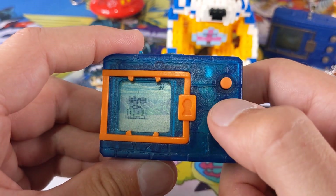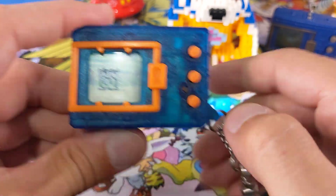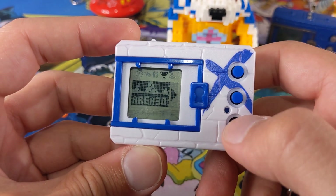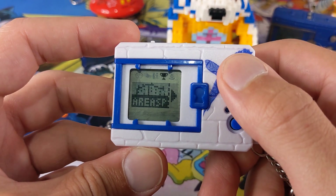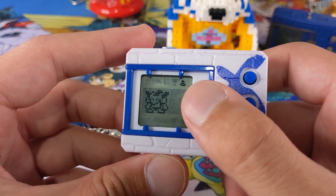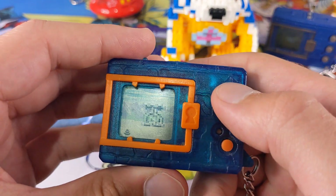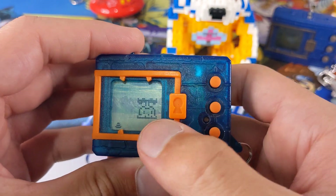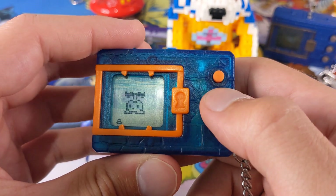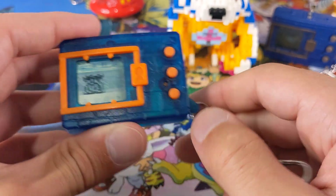The next menu along is your battling menu on the original. On the Digimon X, the next menu is a little cup which will actually take you on to battle your areas — so you have a heap of areas you can battle with Digimon in them. On the original, you don't. The next menu along is your flushing menu. As you'll notice, you can't flush when there's no poo. The flushing menu is down the bottom on the original rather than up the top where it is on the X. You can flush as many times as you want on the original Digimon, even if there's no poo there. Moving along, the next menu is your light — you can turn the light on and off as required when Digimon goes to sleep.